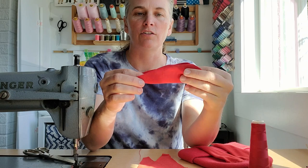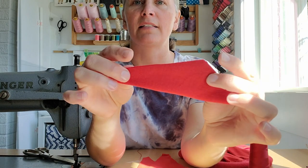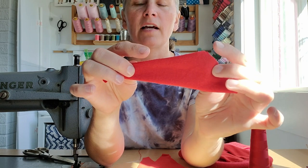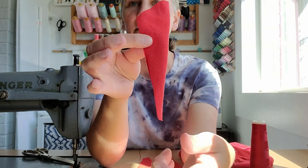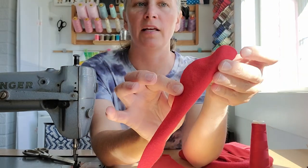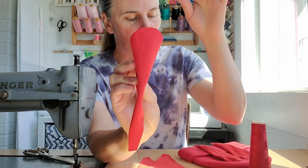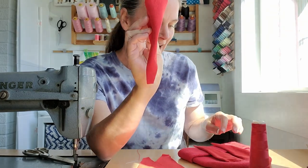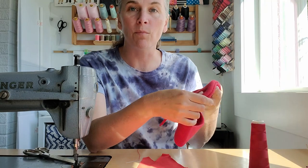The top is kind of round and then there's a skinny triangle at the bottom. I'm going to fold the two straight edges together and stitch from the top near the curved side about halfway down, letting the bottom part hang open. The round part at the top is where I'll attach it to the hat so it'll have a little substance there and just hang down.